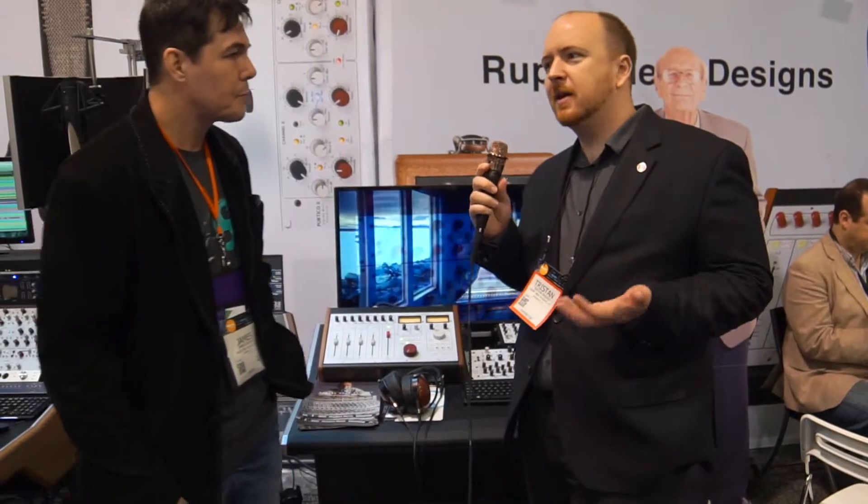In the last few years, one of the things that actually took quite a long time to convince Rupert of was the 500 series. That's really become quite popular in the modern studio world because it allows people to add quality pieces bit by bit. That was one of the major things that's become really popular. With Rupert, it was important to, from the ground up, design new amplifiers and new transformers for the standard to make it all work properly.